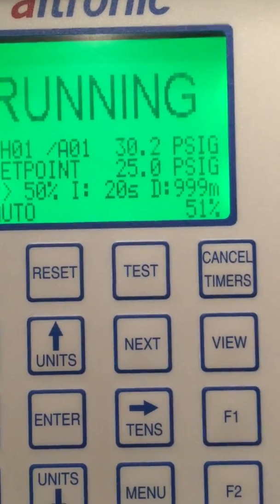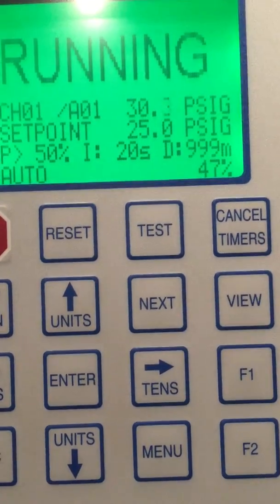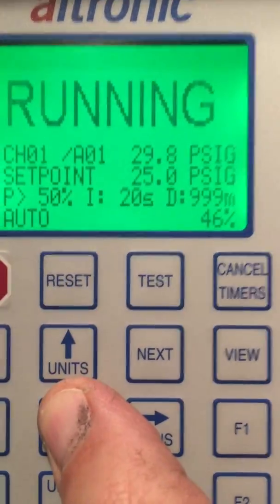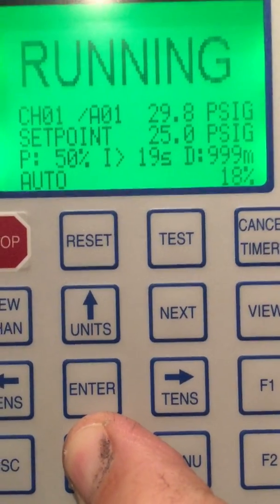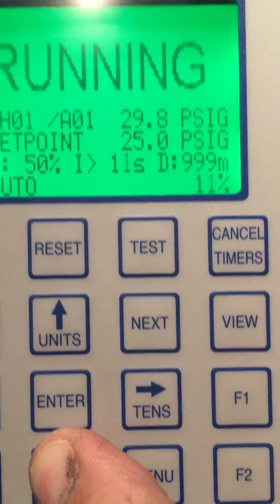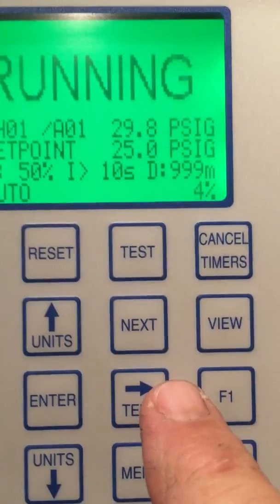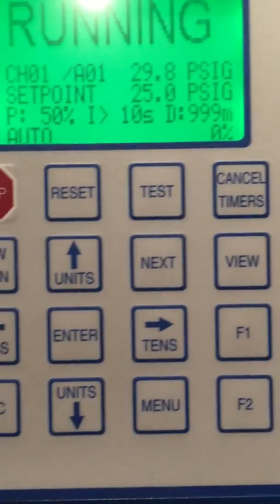I'll raise it a little bit more. You can see the valve is now at 50 percent, so it's moving very, very slow. Now I'm going to push Enter and move my cursor to integral and I'm going to drop integral down to about 10 as my default. And you can already see — we're at six, we're closed, zero percent. The valve is now closed.